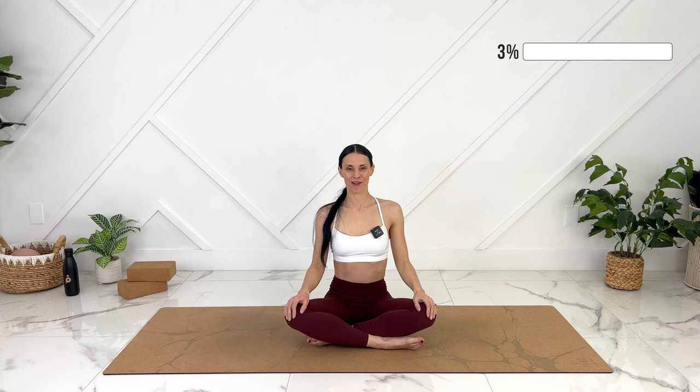Let's bring our hands to our knees and we can exhale, rounding out. Inhale, let's open our arms wide. Thumbs point towards the back of the room. Exhale, rounding out. Inhale, open up through your chest. Let's sit up tall. If you're more comfortable on a little blanket or block, you can use one if it helps you not to round out through your lower back.